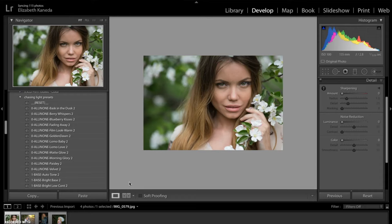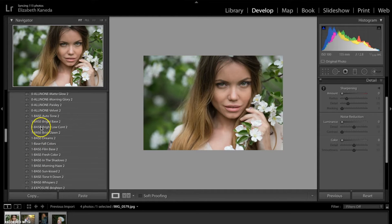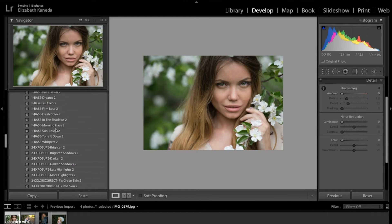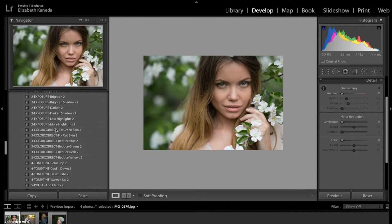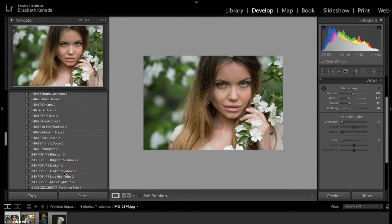I have this portrait already pulled up and we're going to go ahead and start. The first thing I'm going to do is work with my presets. I'm going to do the Sharpen. The next preset I'm going to apply is a base preset and I'm going to use the Base Fresh Color.